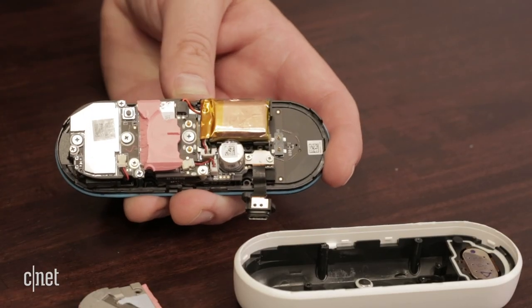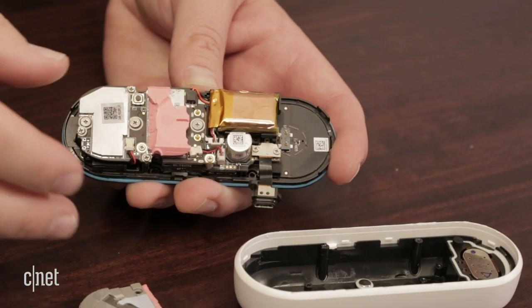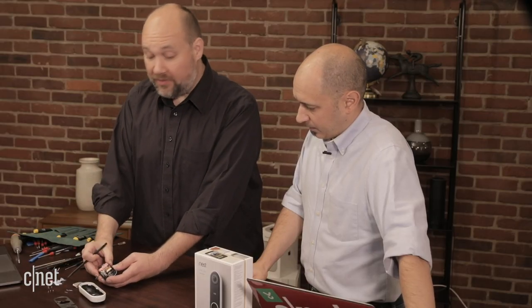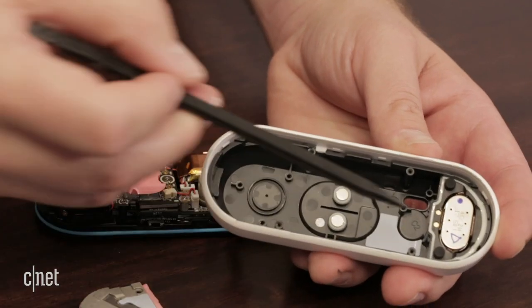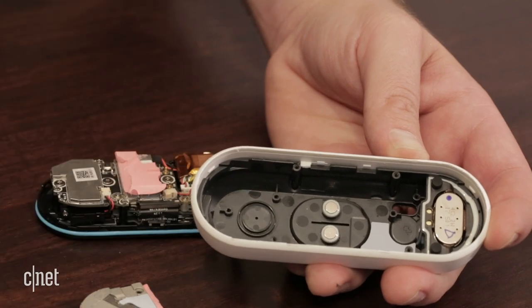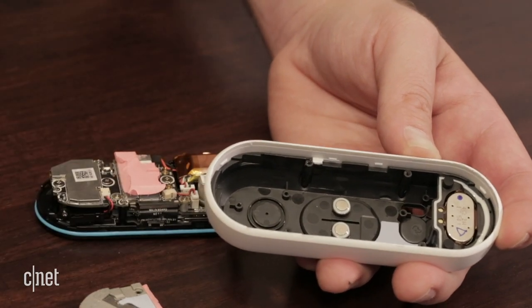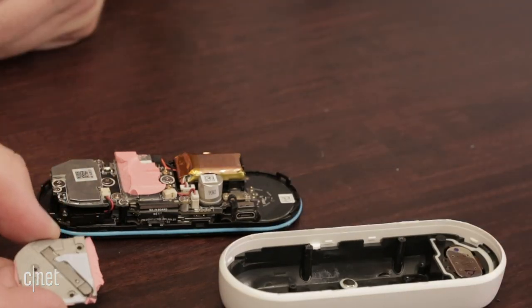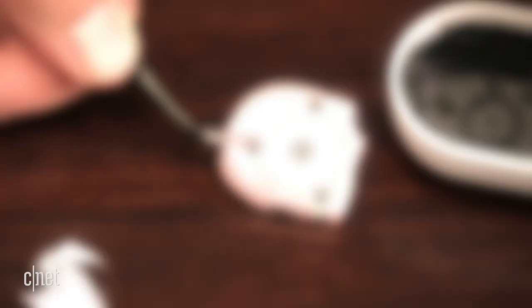So here we are with our first look inside the Nest Hello video doorbell. We have the guts removed from the plastic shell. One thing that's really kind of interesting inside the plastic shell — there are a couple things to look at. We have our speaker, we have the contacts for the power leads that come from your existing wired doorbell, and then we have this really interesting sensor here that I'm not sure what it does.